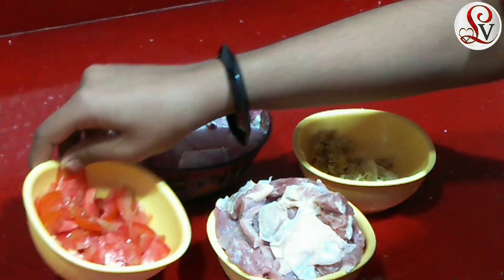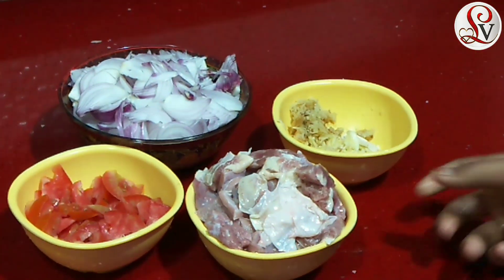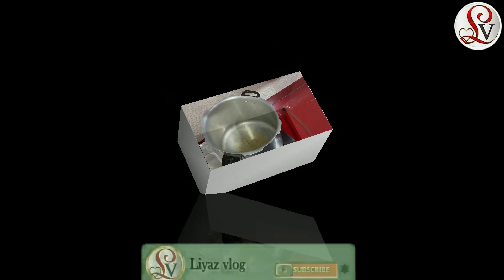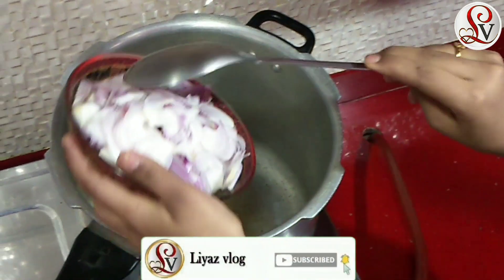I am going to add 1 teaspoon of garlic. We will put it in the water. We will put the oil in the water.